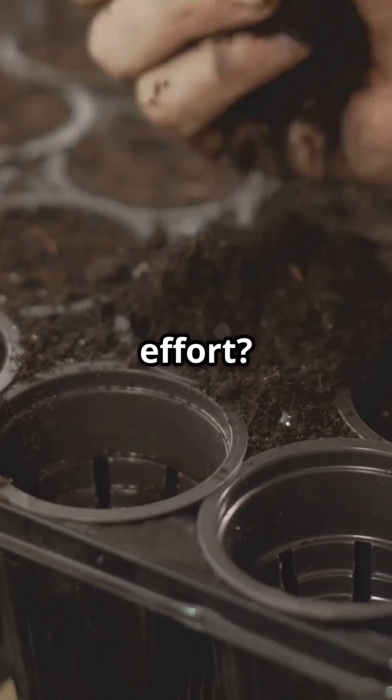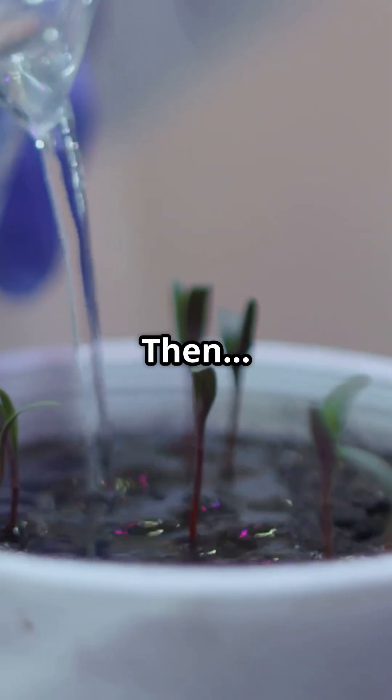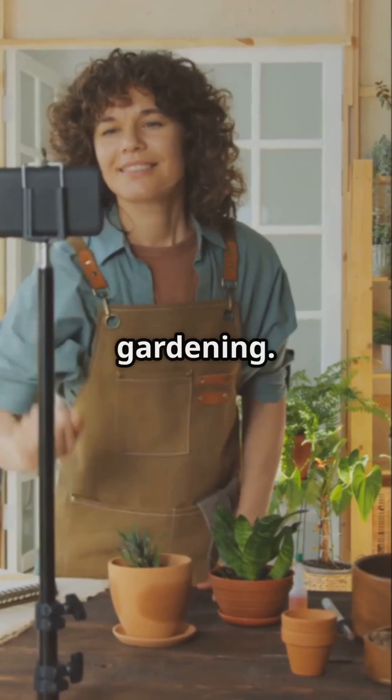Want to grow lettuce but hate pumps, noise, or effort? Kratky says hi. Fill a jar with water, add nutrients, stick in a plant, then walk away. Seriously — no wires, no noise, no excuses. Comment 'lazy lettuce' if you're down for zero maintenance gardening.